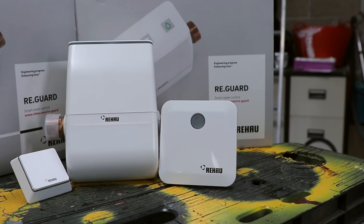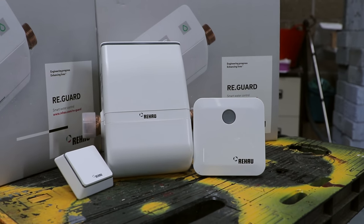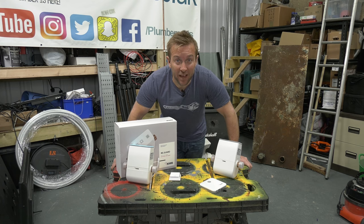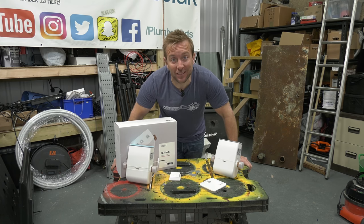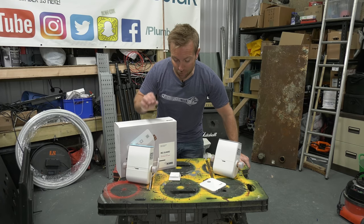If you get these as part of your Rehau package, great - but you also still have the option of just installing the valve on its own, plugging it in, turning it on, and it doing a great job for you anyway. So before I do an install for you at the studio, it's going to be really good for me to have remote leak detection and also a shut-off at the studio itself, because I don't really want to flood my studio. Let's have a closer look at each one of these products in turn.